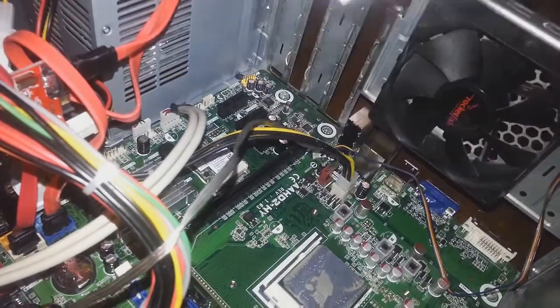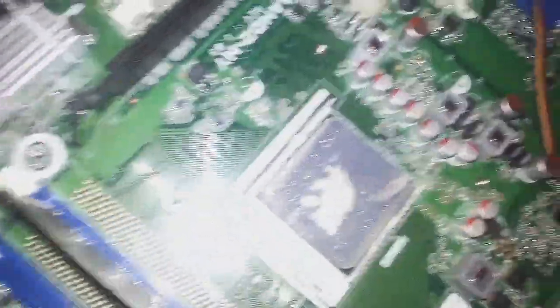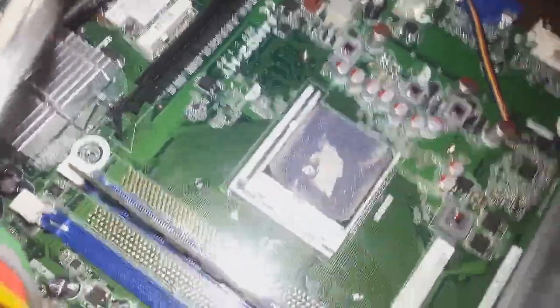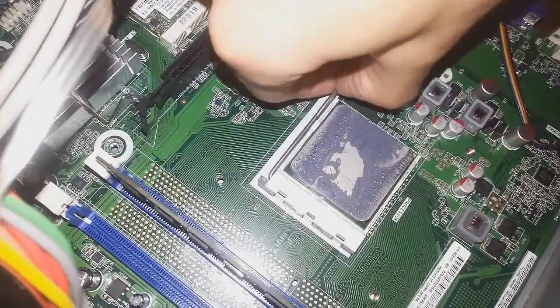Okay, we got that removed. So there's the processor. This is a FM2 socket, so we're just going to simply pop this pin off.